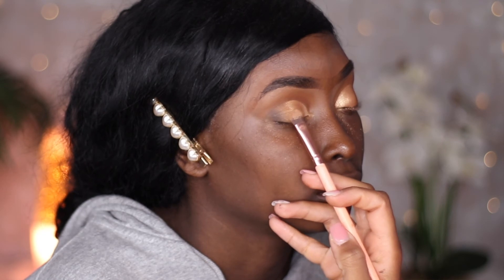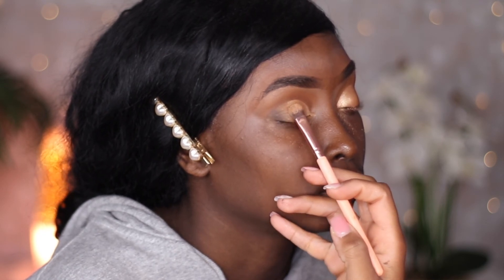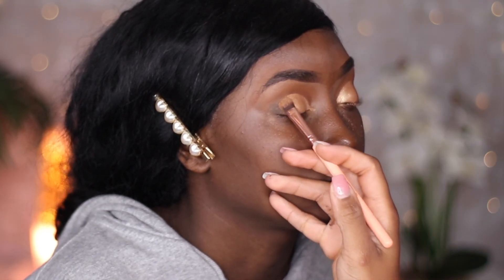Then we're going to blend the shimmer and the brown color so it looks like a smooth transition, because right now it's looking hard. We're just going to buff it in — not pressing hard, just going nice and soft — so we can move the shadow around and create a smooth transition.